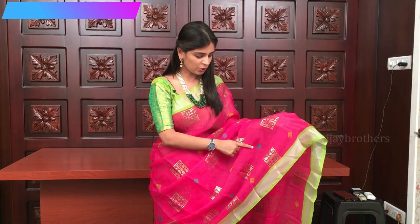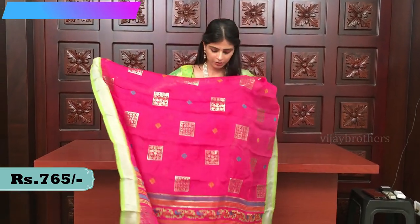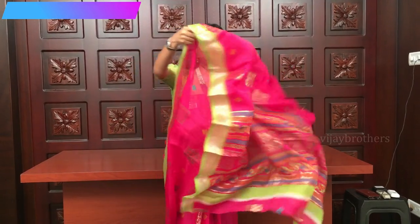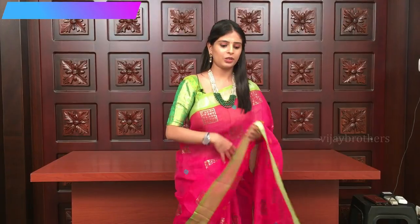And a green blouse with print. Let's move on to the next sari.